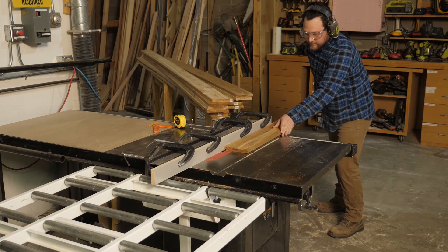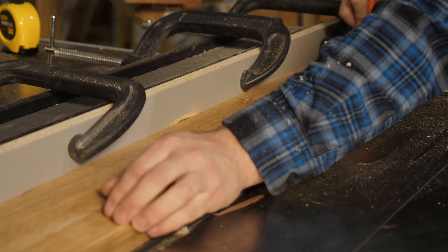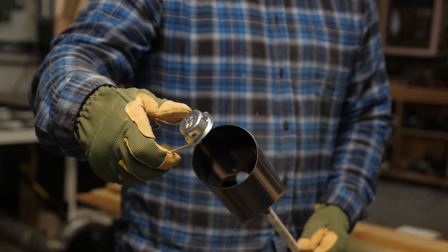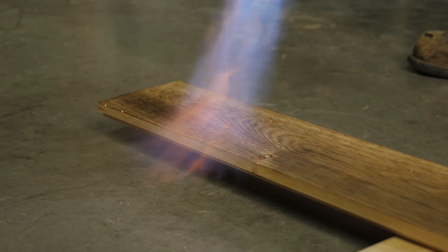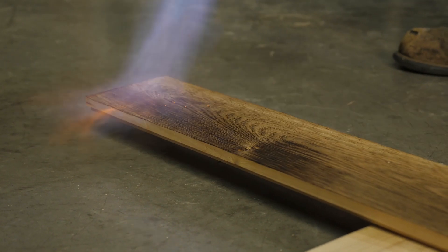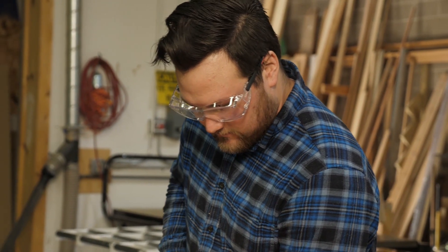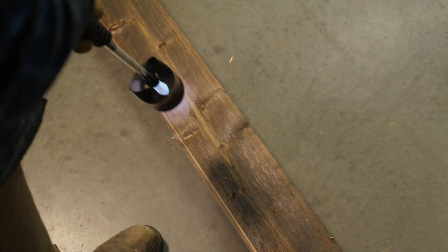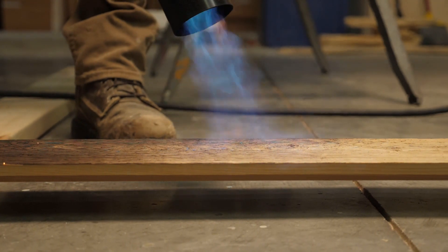First we took our raw cedar and we cut rabbets onto each side of it. Then comes the fun part — we got out our garden torch and torched the surface of the wood. Now you can get creative by burning the wood a little bit longer to create a darker effect. We didn't want it too dark, so we didn't go too crazy with our torch.